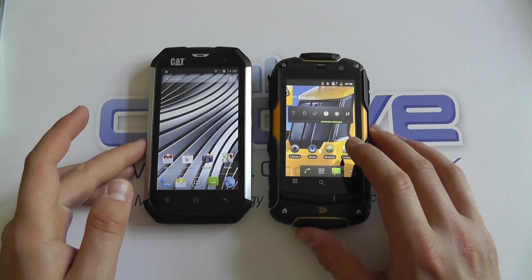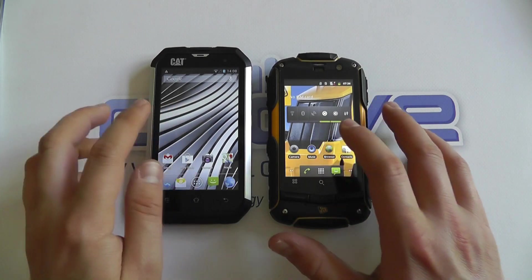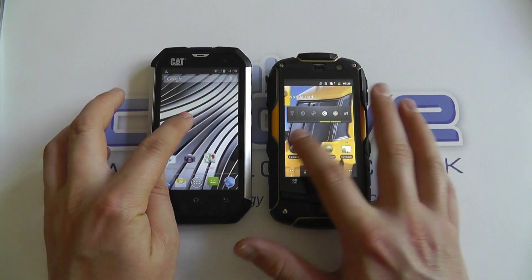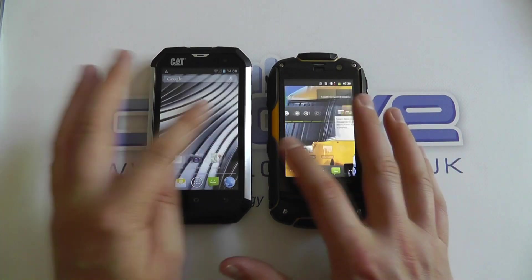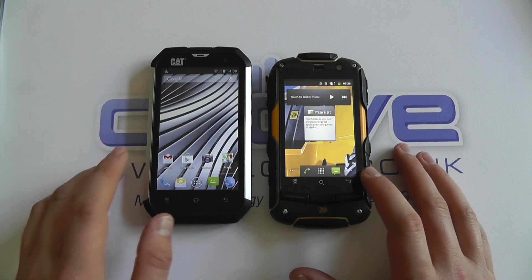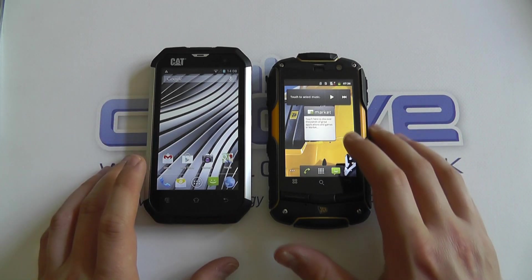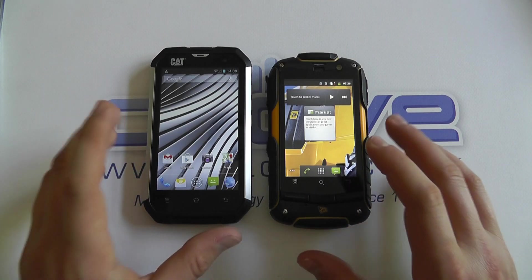First things first, we're going to look at the software. The Cat is running Android version 4.1 in comparison to Android version 2.3 on the JCB, which means out of the box the Cat is already the winner, and it's likely you're going to see better updates from Cat than from JCB — a big win there.